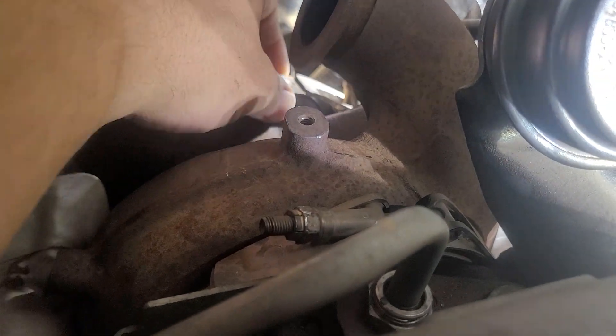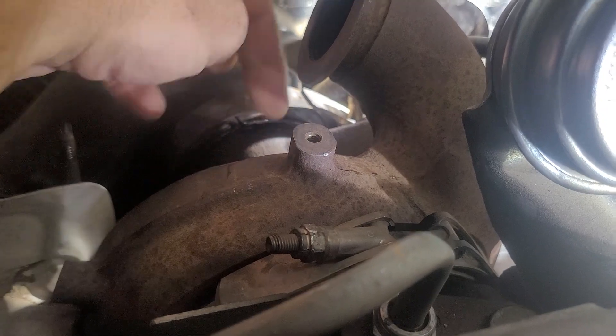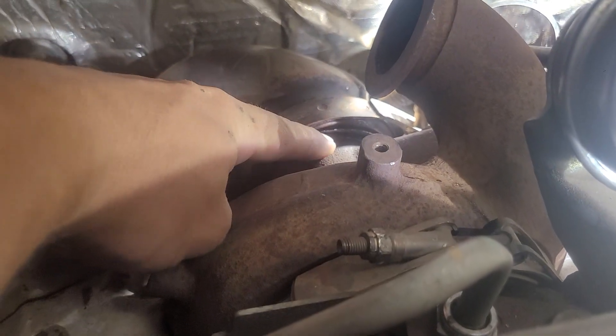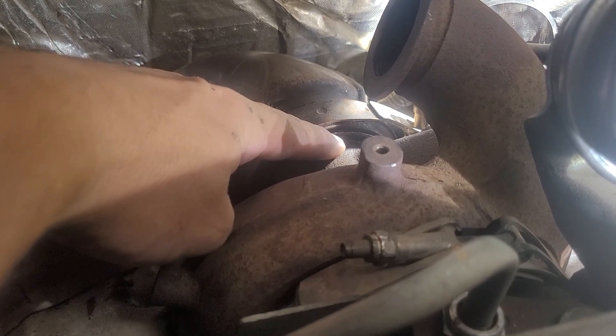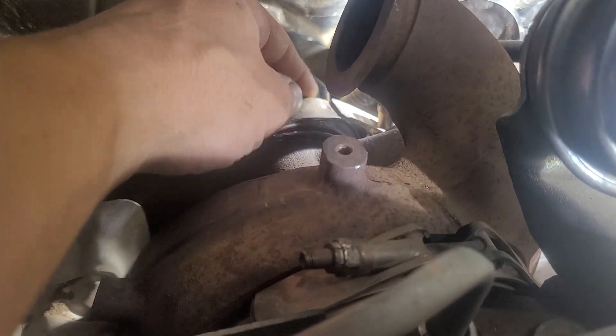This one right here — you can kind of see that it's loose. Basically I got the chisel and I just hit it right there, right under there. I just hit it and then it finally just popped off.